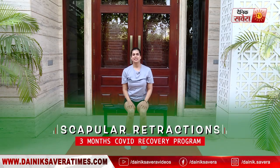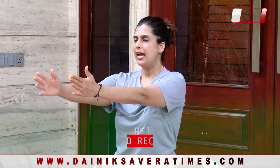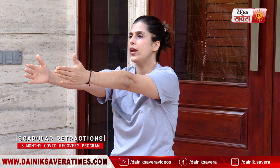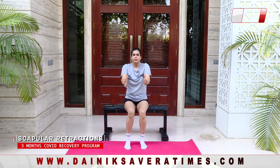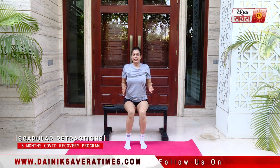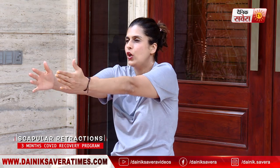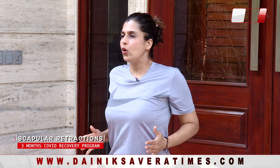Coming up next is scapular retractions. Breathe out as you stretch your arms out, reach for an object just away from your reach, rolling the shoulders. Take a deep breath in, bring your shoulder blades together, elbows tucked in. Breathe out, curve your back, reach out. Breathe in, shoulder blades together and spine straight.